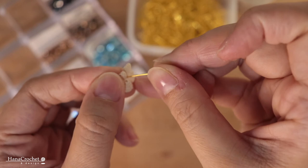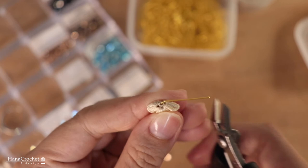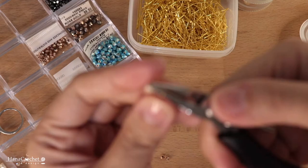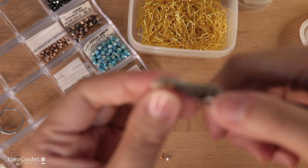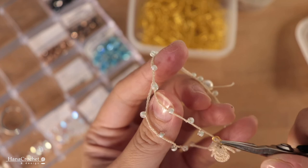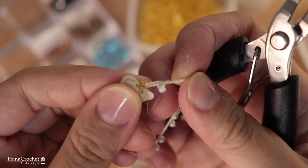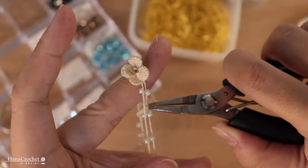Push the head pin with your finger to create a 90-degree angle, then cut the end of the head pin leaving about one centimeter. Grab your round plier and start rolling the head pin to create a loop. Open the loop so you can attach it to the bracelet, then close the loop back with the round plier. Do the same thing with all the flowers and attach them to the bracelet.